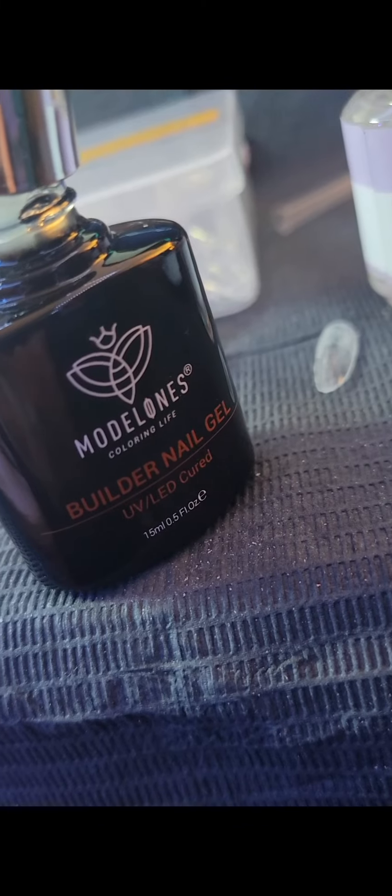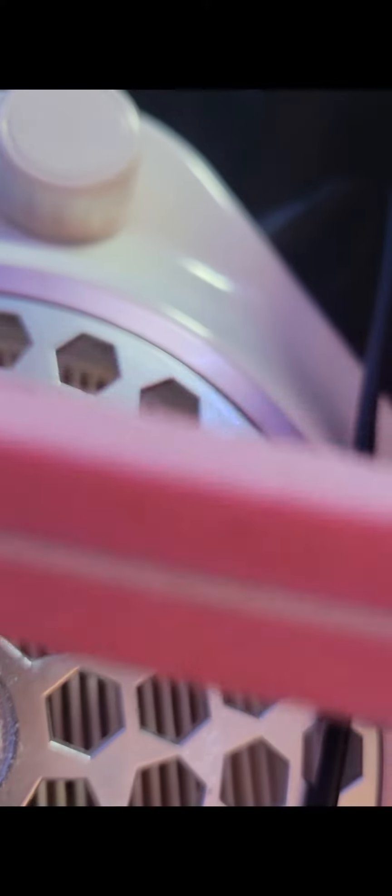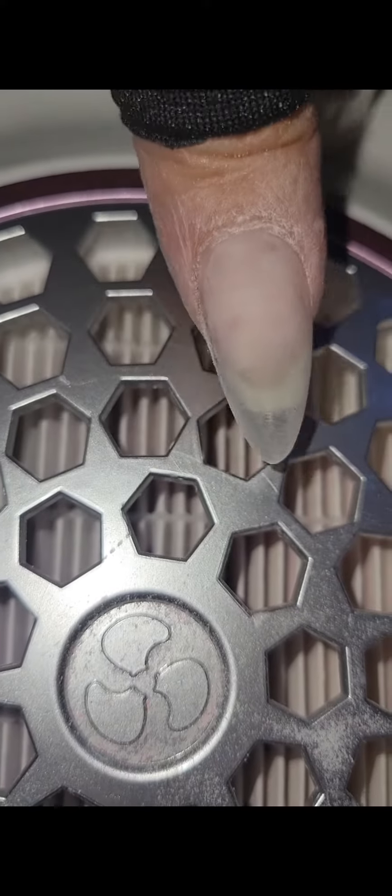I used a drill to do the etching on them — they're not pre-etched. I used the glue and then cure it for 15 seconds, then apply the glue to the tip and apply the tip to my nail. And everything just got out of hand and now we're filing.